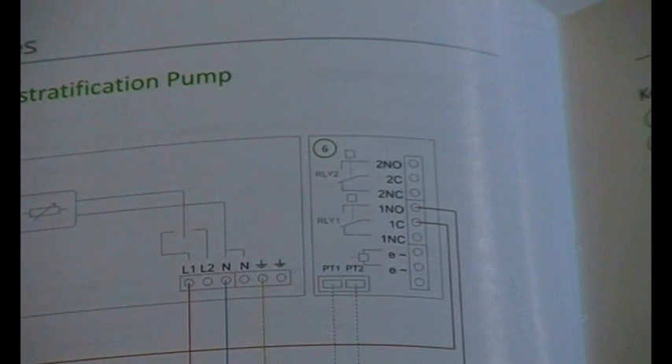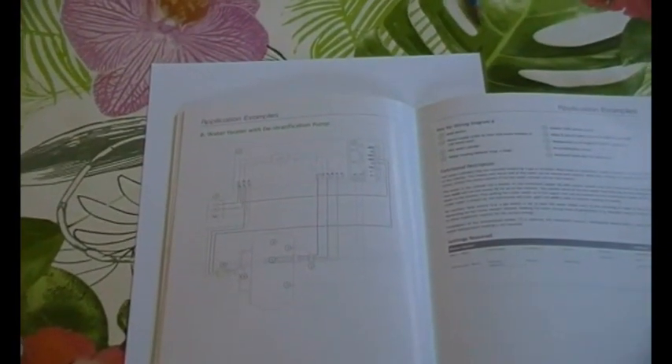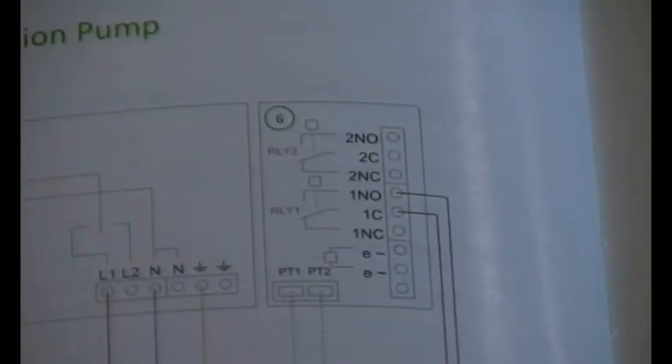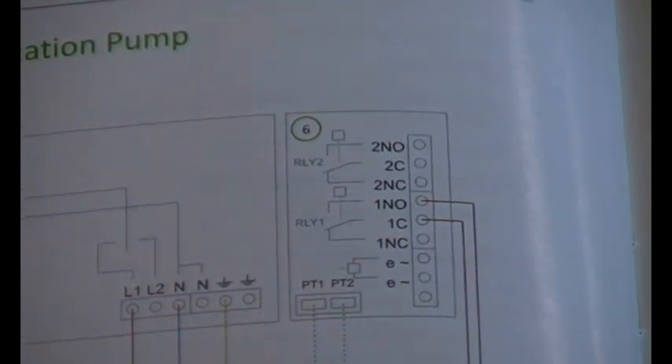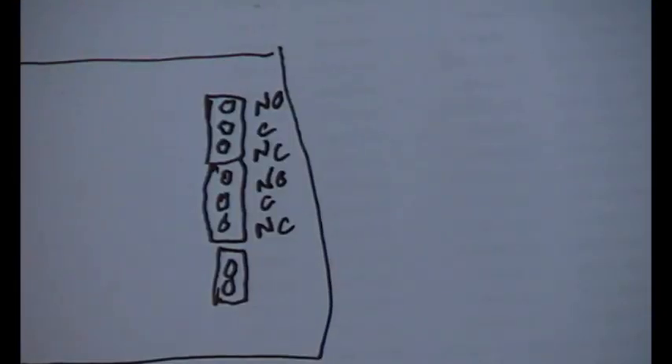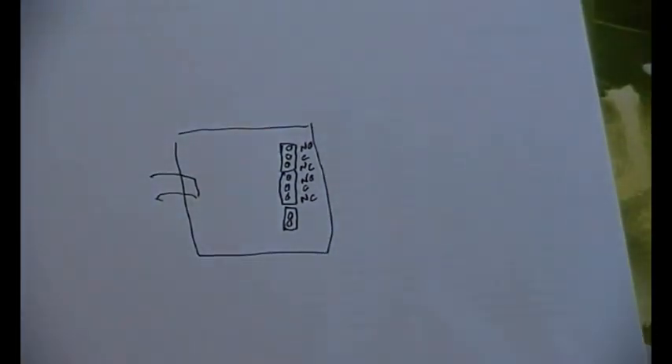Here's a little bit of the manual. As we can see, there are the connections on the relay and sensor board. Let's just zoom out a little bit.